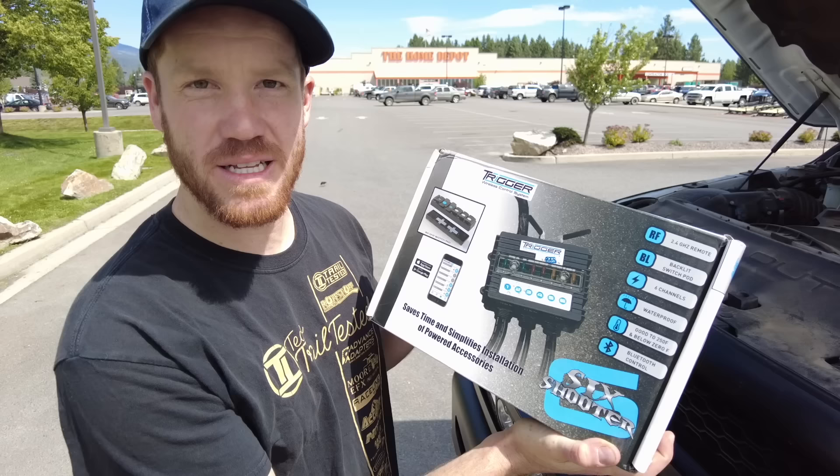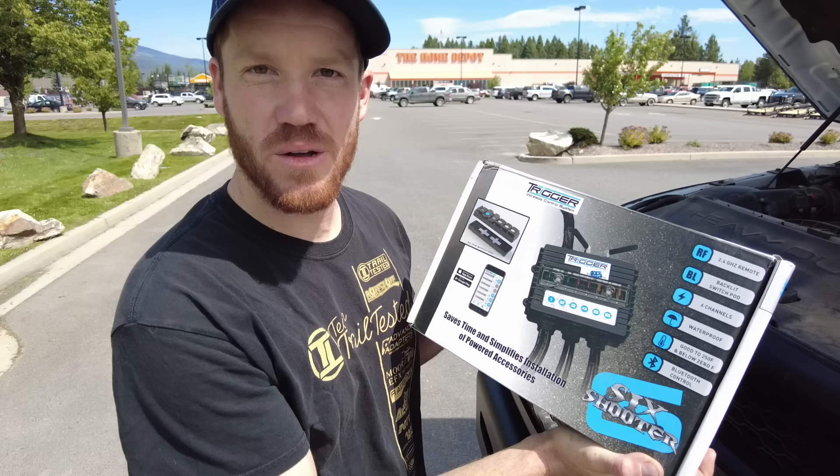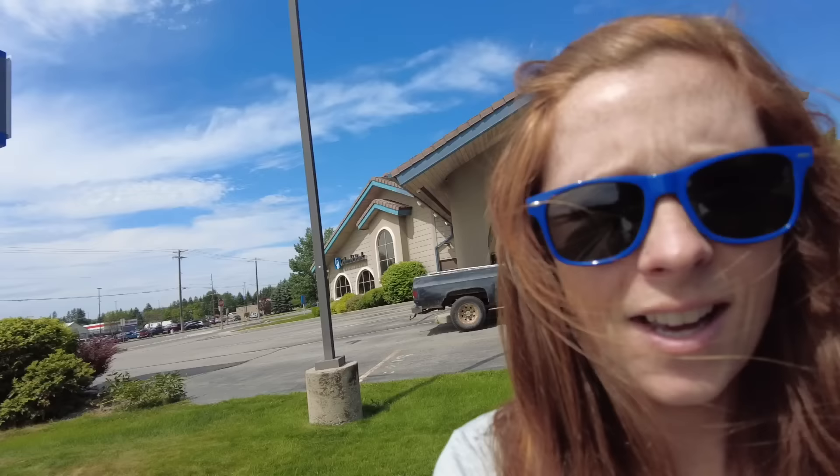To make wiring all the lights easier we picked up this controller — I've never tried one of these before but it seemed like it would make the install super easy. The switch panel is actually wireless so we don't have to run any wires into the truck. It also has an app so we can control the lights from our phone. I'm excited about the app because it means if we're in the camper and we hear a noise at night, we can just hit a button on our phone and light up camp.